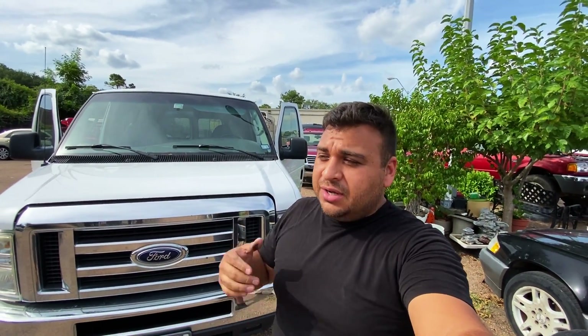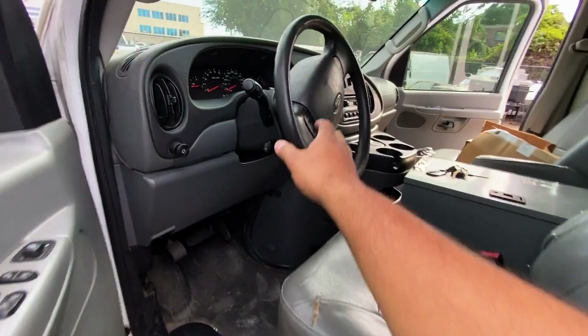The shop has already scanned it and found a code stored. Due to the nature of the code, they were pretty certain it was going to need a new module, so the shop ordered a used unit. However, they wanted us to double check it before actually replacing it — and that's the goal today. Let's get started by hopping inside the truck.